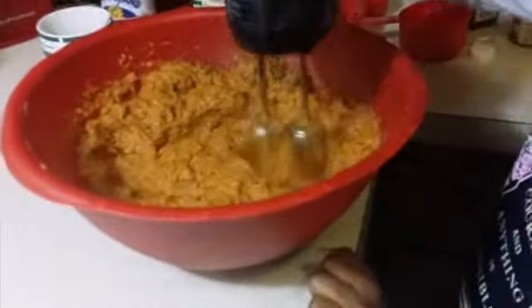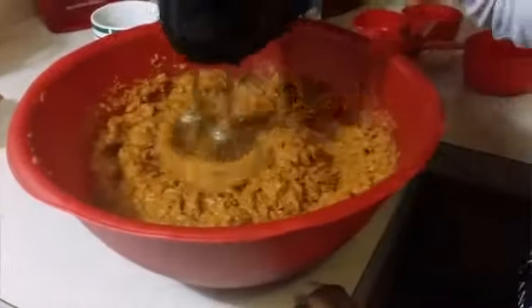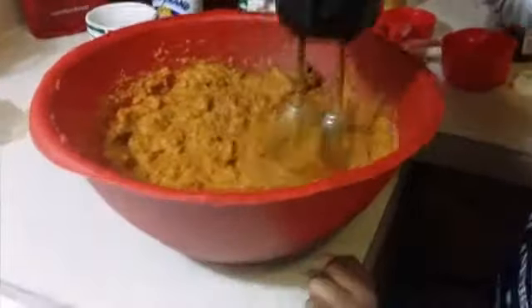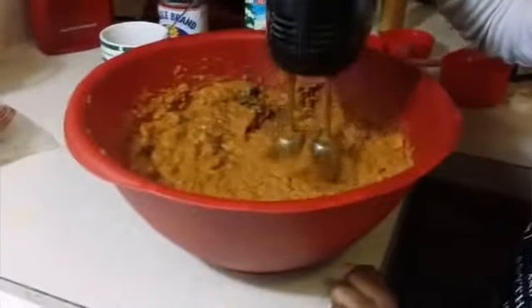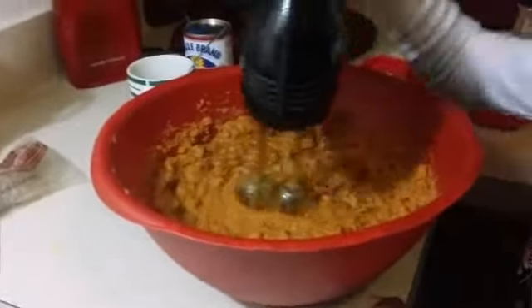I like to mix it with my mixer to make it nice and smooth and creamy. This is how I like it to look — nice and smooth and silky. You see that? Looks silky.